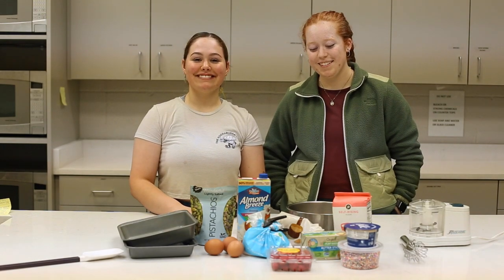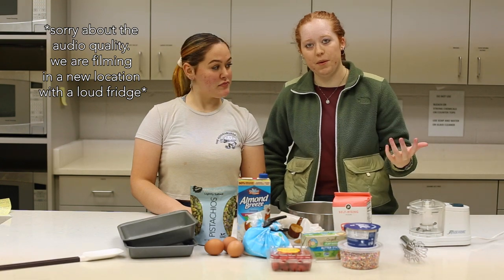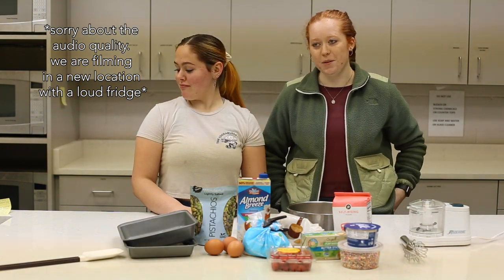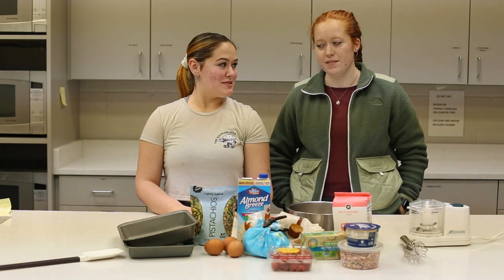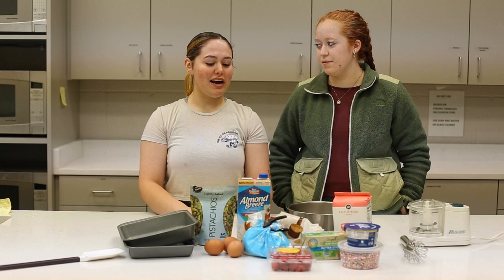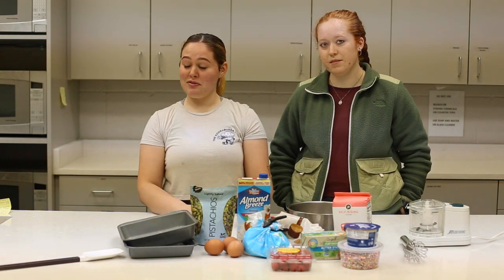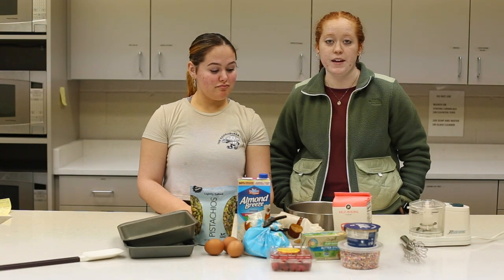Hi guys! So we're baking again. What are we making? I'll show them a little recipe on the BBC's website — pistachio raspberry tea cookies. So we're making tiny nutty fruity cakes.